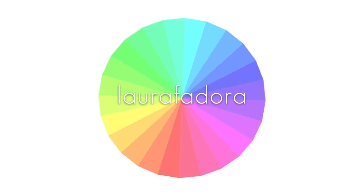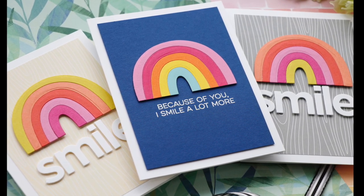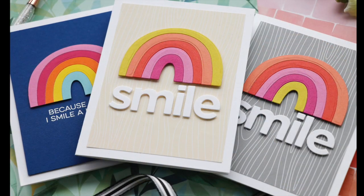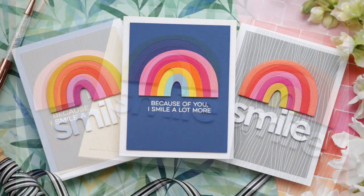Hello everyone and welcome. Laura here. Thank you so much for joining me today. I've got a few rainbow projects coming at you featuring the Rainbow Whimsy die by My Favorite Things, which is a promotional for May.